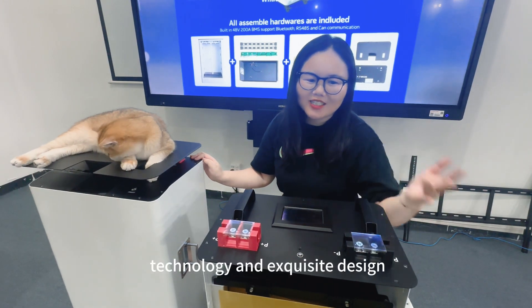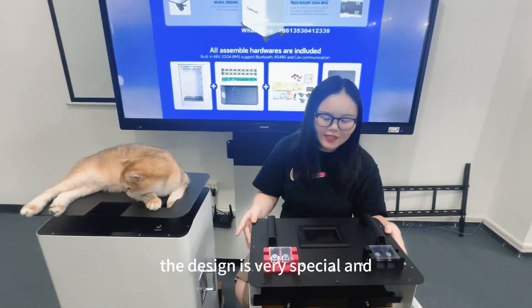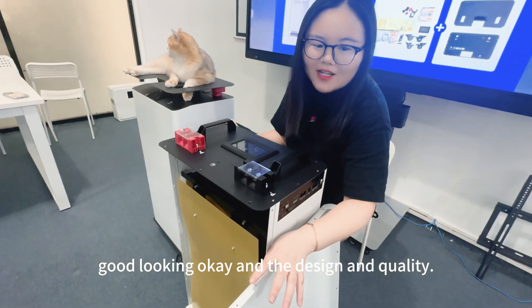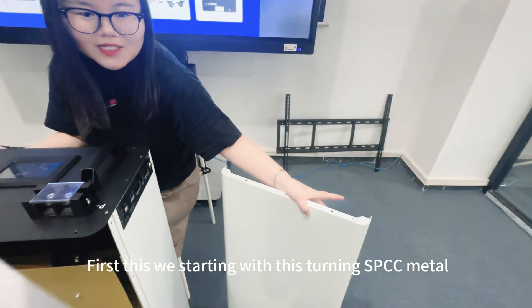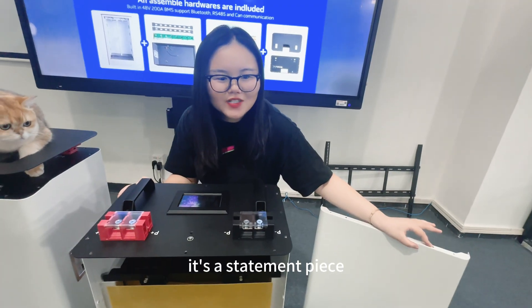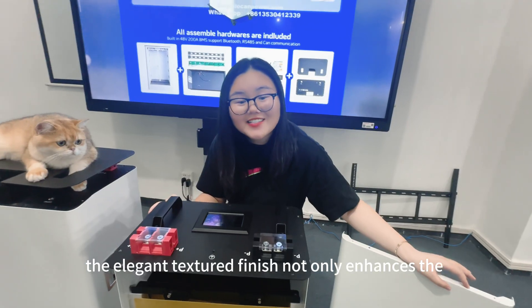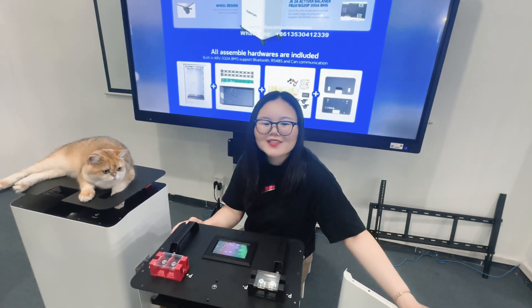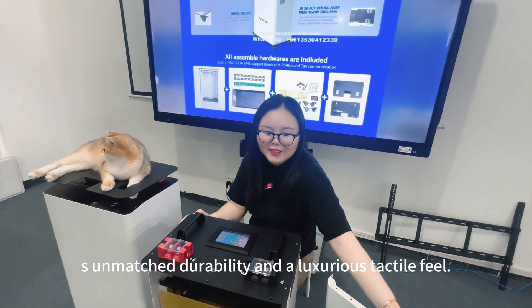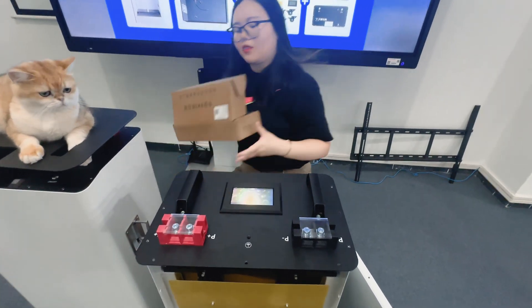Prepared to amaze, with cutting-edge technology and design — you can see the design is very special and good-looking. Starting with the sterling SPCC metal case — this is not just any enclosure, it's a statement piece. The eggplant texture finish not only enhances its aesthetic appeal but also provides unmatched durability and a luxurious tactile feel.